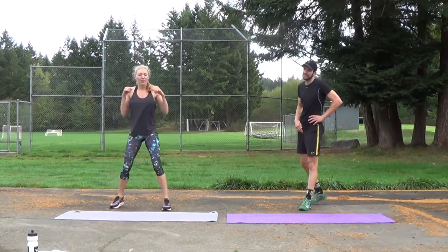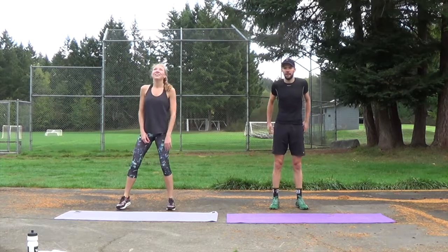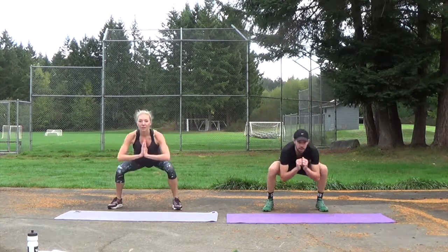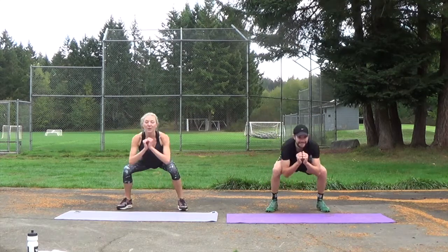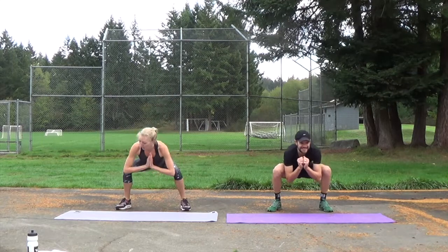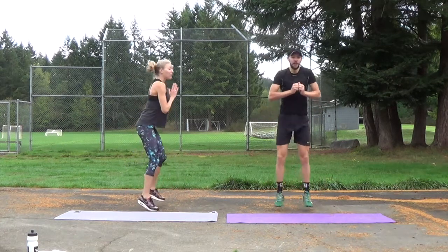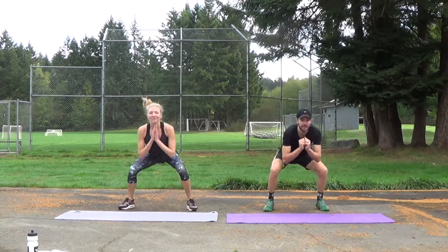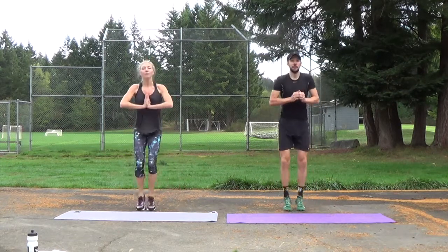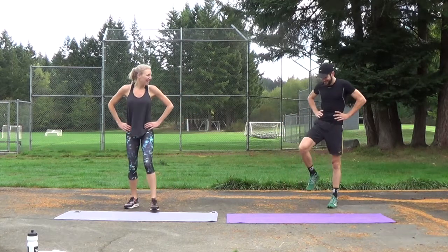Next: squat jumps in and out. On the spot — use your legs, your bum, and your abs. Ready? Here we go. Bum down. Inner thighs squeeze as you come in, outer thighs work as you go out. Keep your abs in tight and your back really flat — you don't want to be round here. Last ten. Four, three, two, one. How are you doing? Good. Two more moves.